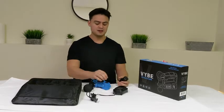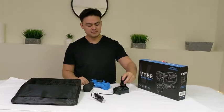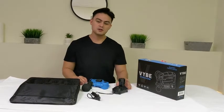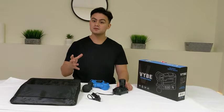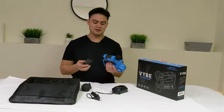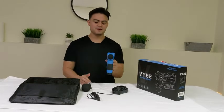This also comes with two rechargeable batteries and a rechargeable stand. All you do is plug it in and then put the battery right in — it will turn green to let you know that the battery is fully charged.